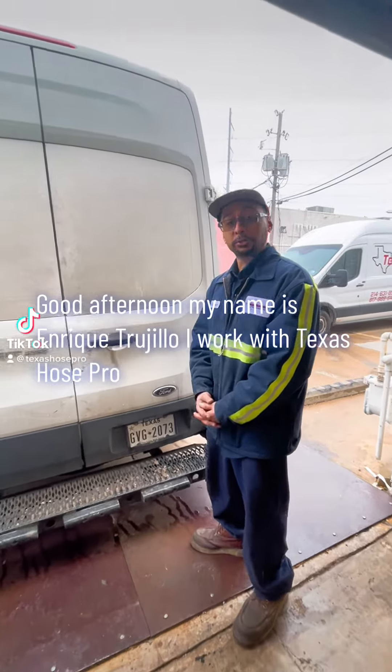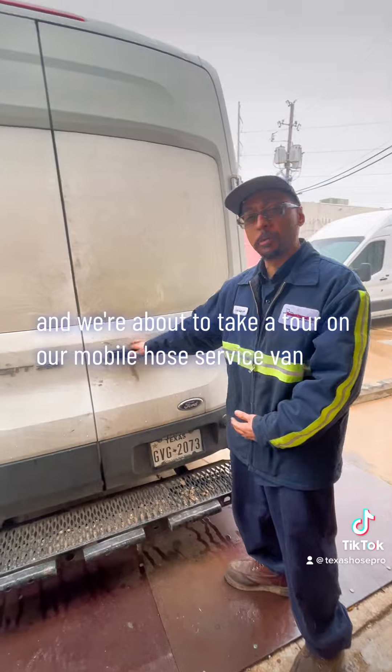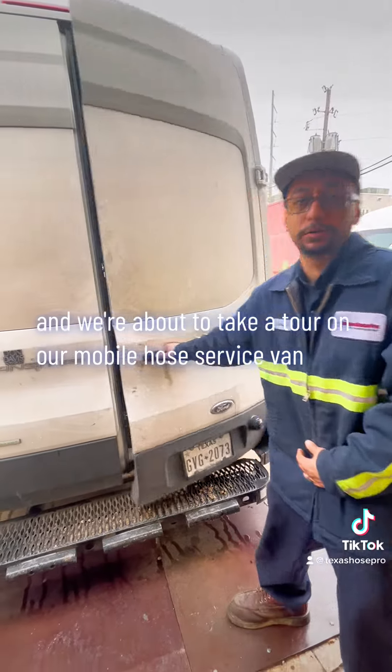Good afternoon, my name is Enrique Trujillo. I work for Texas Hoseport, and we're about to take a tour of our mobile hose service van.